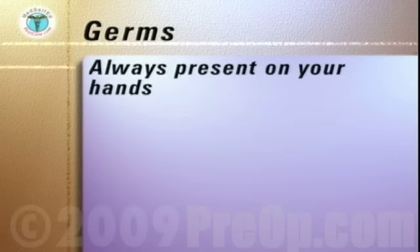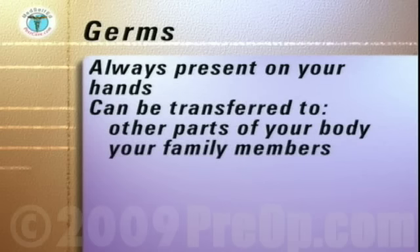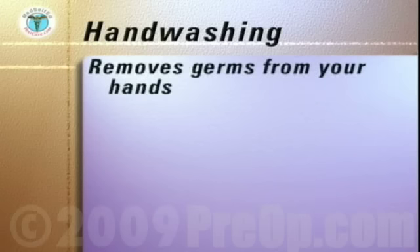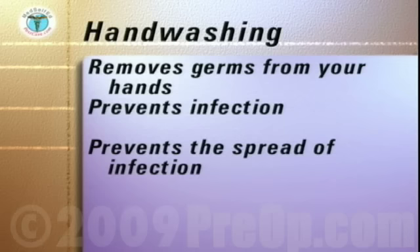Germs are present always on your hands and they can be transferred to other parts of your own body, to the family member for whom you're caring, your patient, and to any clean object you touch. By washing your hands correctly, you remove germs from your hands. Handwashing is the single most important way you can prevent infection from occurring and prevent the spread of infection.